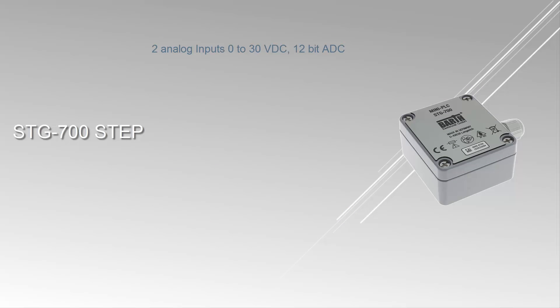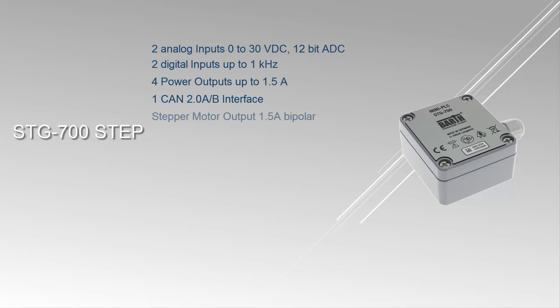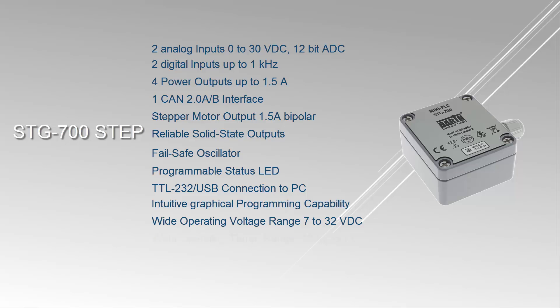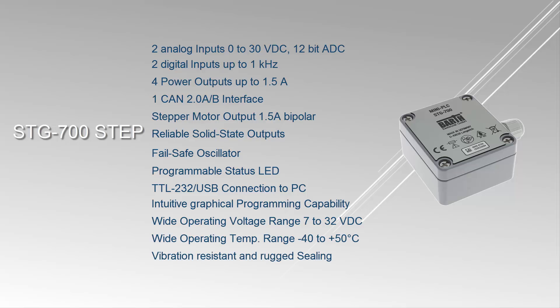The STG 700 STEP, however, adds a bipolar stepper motor output with 1.5A. Applications for the STG 700 STEP include industrial automation, building automation, automotive technology, and process control.